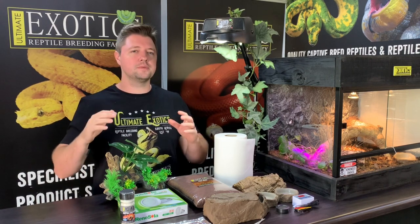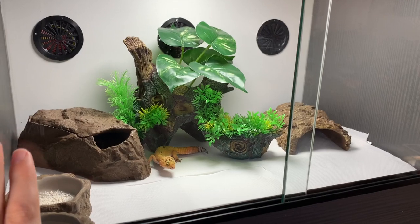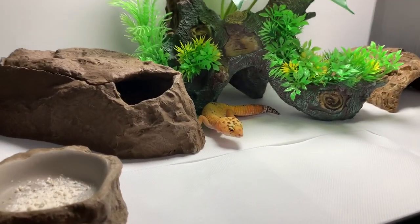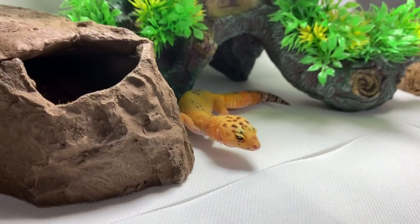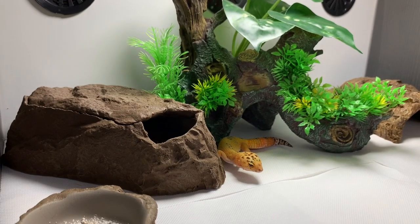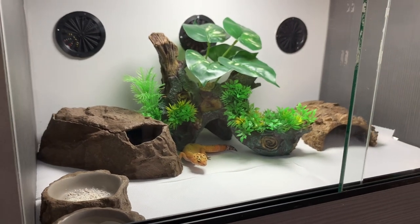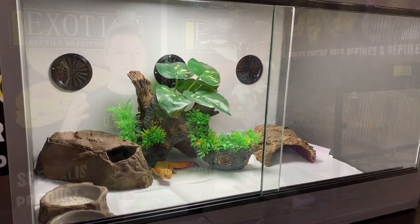The first thing we need to look at when setting up our leopard gecko setup is the enclosure. In today's video we're going to be using our reptile display enclosure, but there are a large variety of different enclosures you can use — plastic containers in a racking system, a reptile desert den enclosure made out of plastic, an Exo Terra style glass enclosure, or an aquarium with the right lid. They all work as long as you meet the specific requirements we're going to discuss in this video.